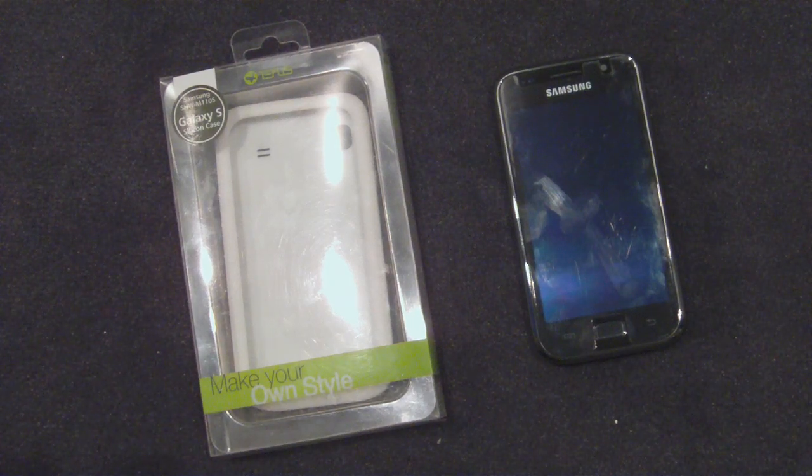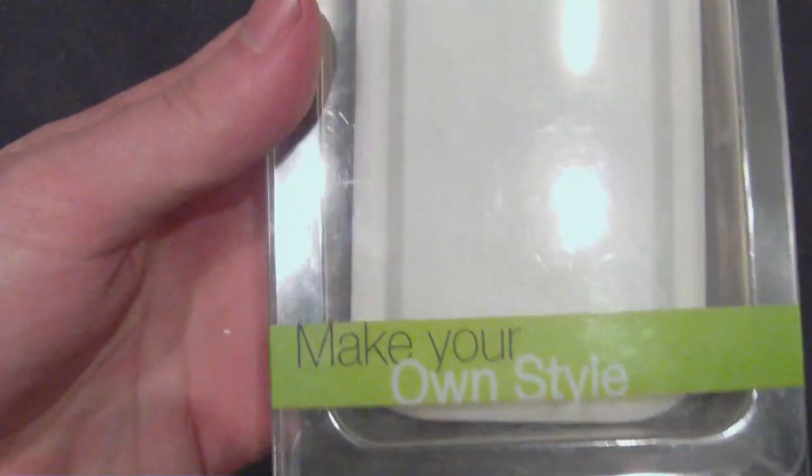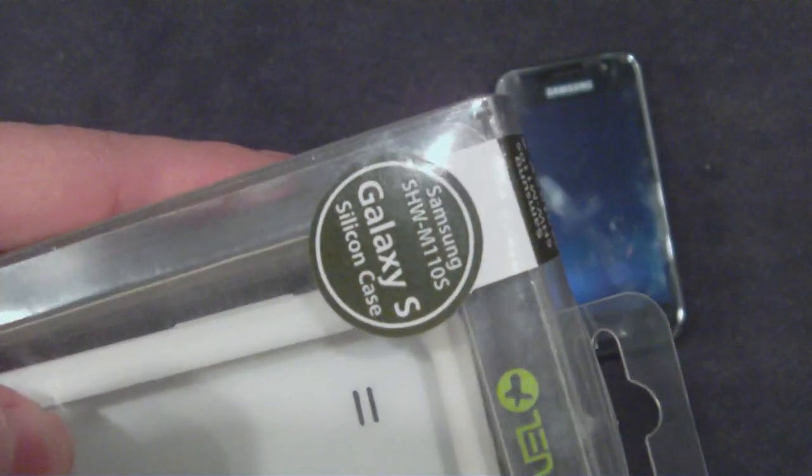Hey guys, this is TechZoeStickiestGlue, and today what I've got for you guys is a review of the Zenus Silicon case for the Samsung Galaxy S.